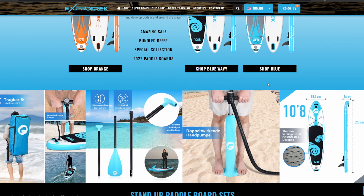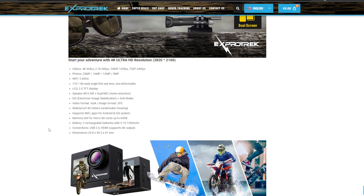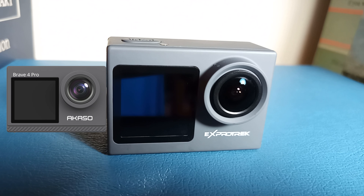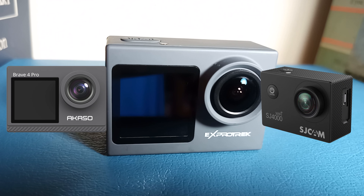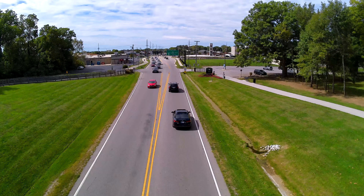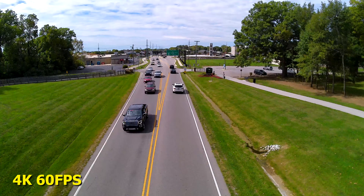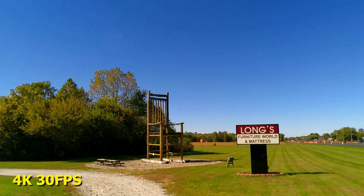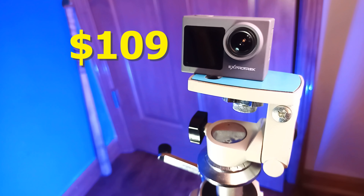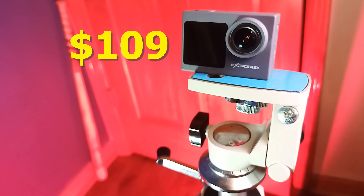Today, X-ProTrek makes stand-up paddle boards and they also make this 4K action camera. The camera design is quite similar to something like the Akazo Brave 4 Pro or the SJ Cam SJ4000, but the X-ProTrek has them both beat because it can shoot in 4K 60fps, which is something neither of the other cameras can do. But is the quality any good? Well, we are going to find out. The X-ProTrek action camera costs $109, which is pretty awesome to find a native 4K camera for just over $100.